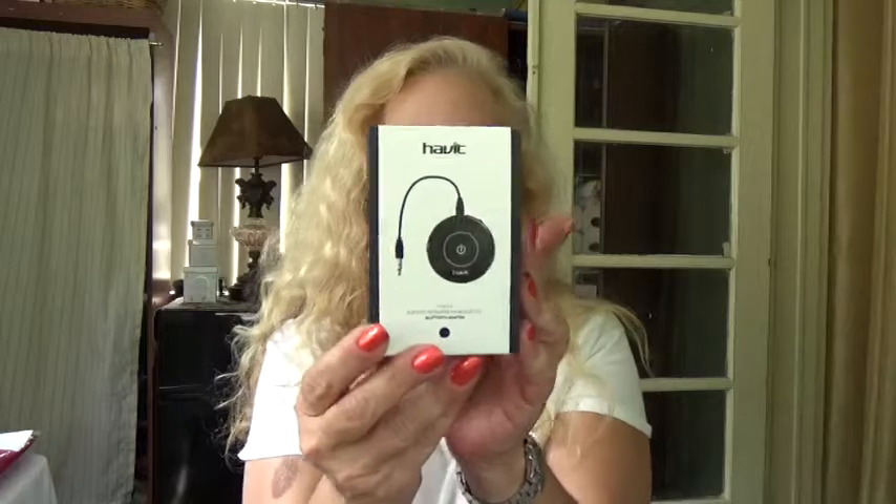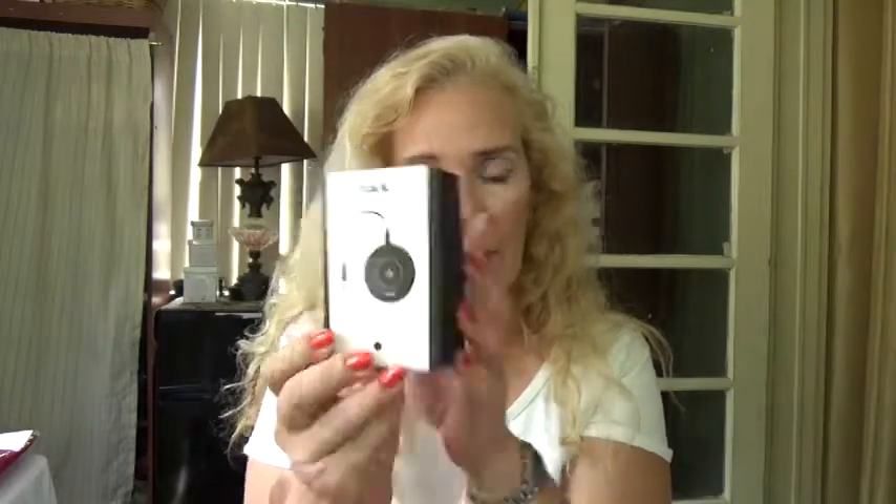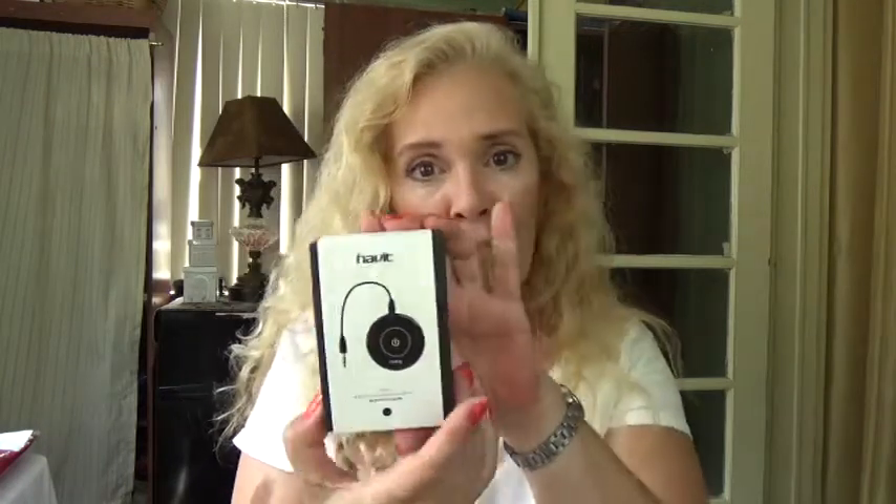I'm going to be doing a review for the Havit Bluetooth adapter. The model number is HV-BT018, and it comes in a really nice, sophisticated box. I like the look of it.